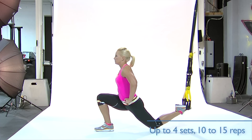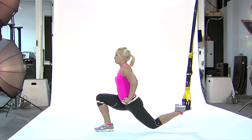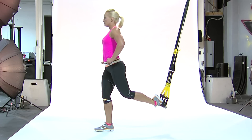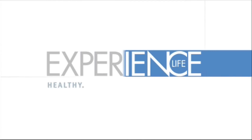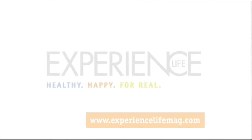Repeat for up to four sets of 10 to 15 reps on each leg. We'll see you next time.